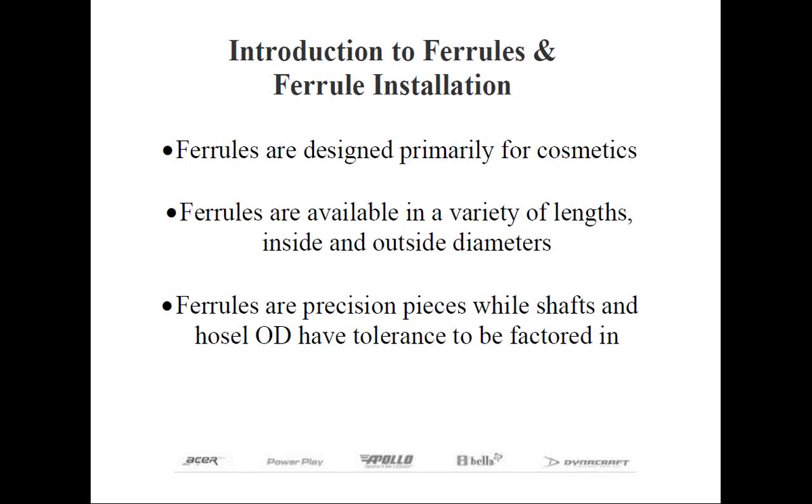Ferrules are designed to be undersized relative to the inside diameter. That is, a ferrule designed to fit a .370 parallel-tipped shaft will actually be intentionally manufactured with a .368 inside diameter. This requires force fitting the ferrule onto the shaft in order to reduce the likelihood the ferrule could slide up and down the shaft at a later date. This is one reason those new to club making find the procedure tedious, because they assume that the ferrule should slide easily onto the shaft tip.